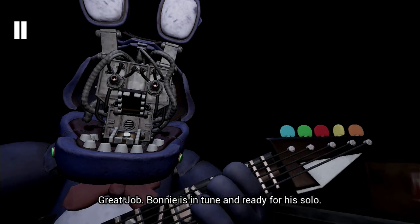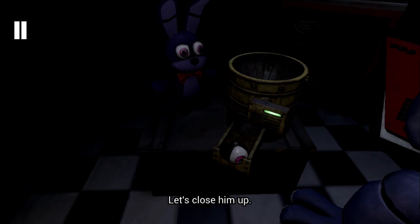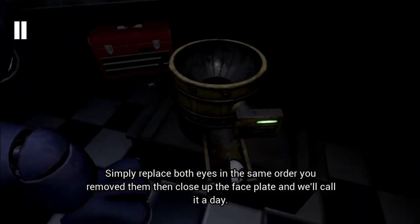Great job! Bonnie is in tune and ready for his solo! Let's close him up! Simply replace both eyes in the same order that you removed them, then close up the faceplate and we'll call it a day!